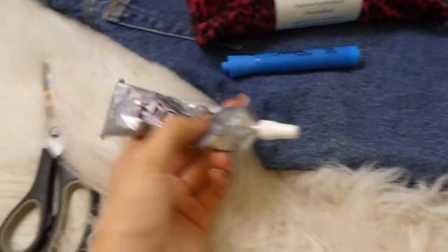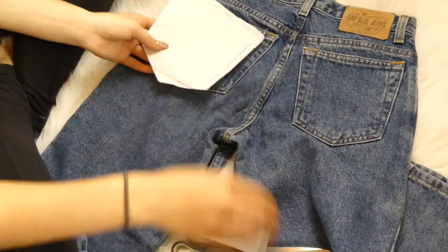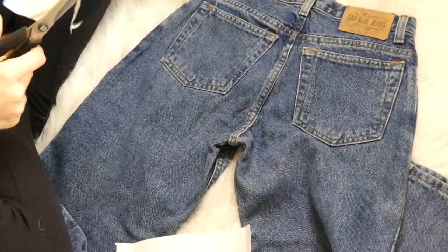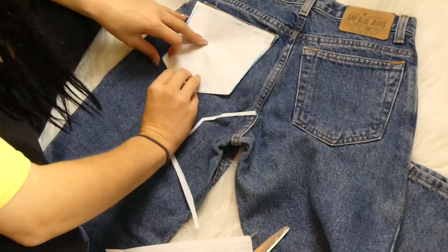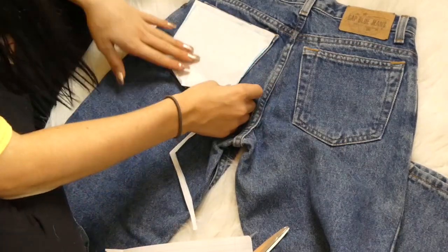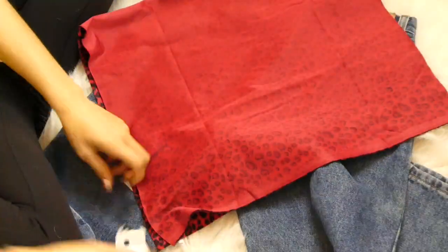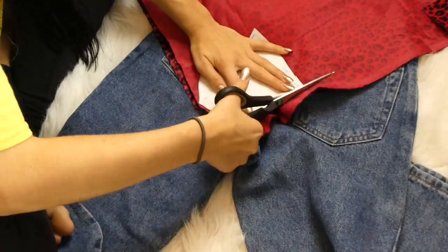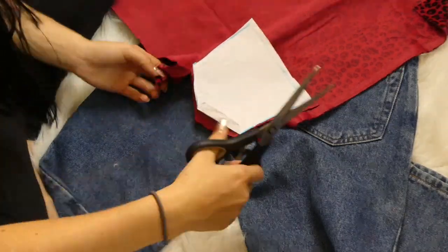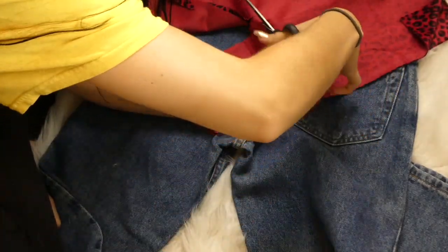You'll also need some E6000 glue or any sort of fabric glue, a pair of scissors, and a marker. I tried this a bunch of different ways but I figured the easiest way was to just trace the pocket out, place it on the fabric, fix it up as you go along, then cut it out on a piece of paper — it took a lot of trial and error. I also highly suggest doubling over the fabric so you get two of the exact same pieces cut at once.